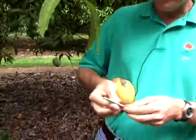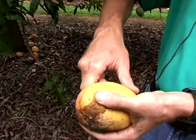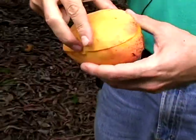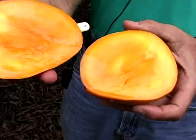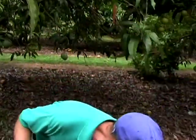As I mentioned, this one has a long history and a very good reputation. Beautiful color — let me go ahead and cut this.